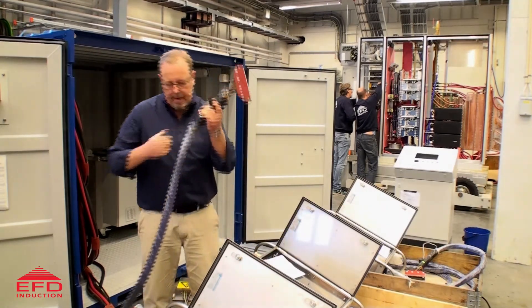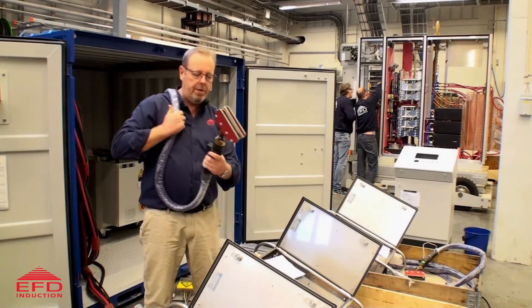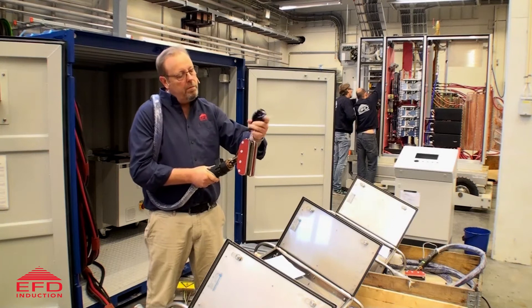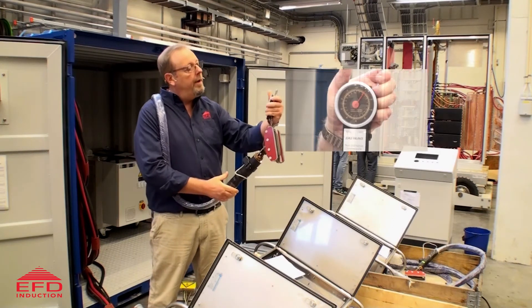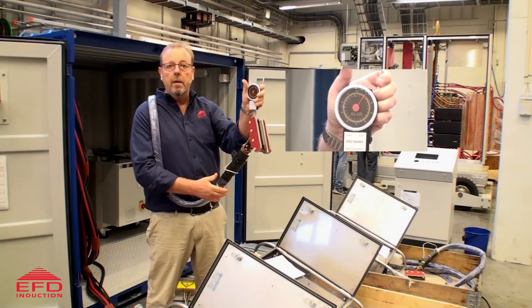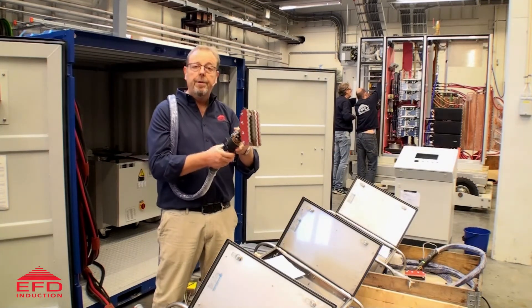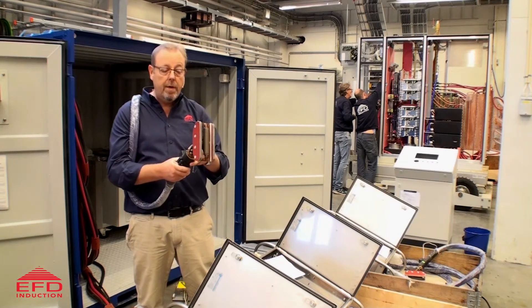But if I look at this in the kind of the working position, which would typically be over the shoulder, then take the weight — here we're looking at just over 2 kilos. So 2 kilos, it's pretty good. I can easily imagine working with this all day.